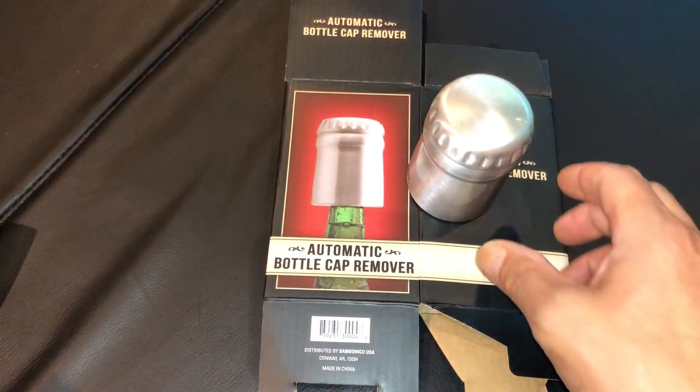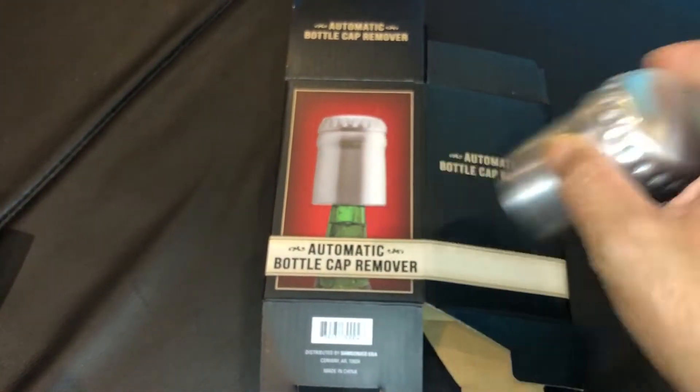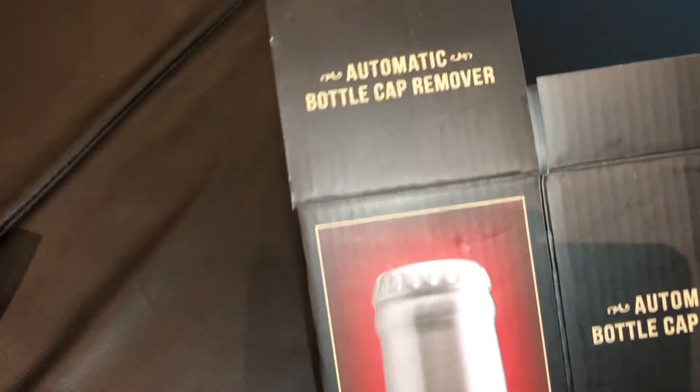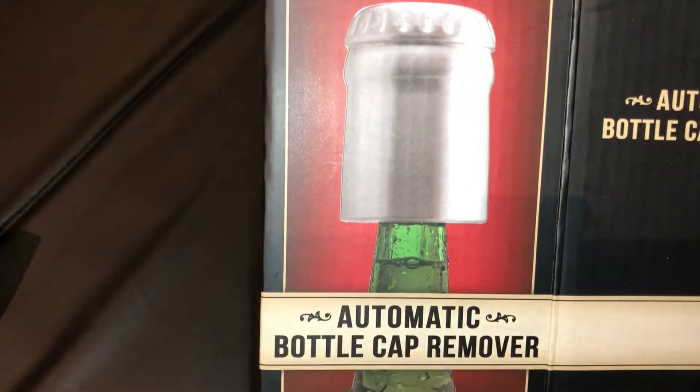Ordered this at Best Buy. I wish I had a bottle to try it on. It cost me like $3 or $4 — I think $3. Automatic bottle cap opener. It's pretty cool.